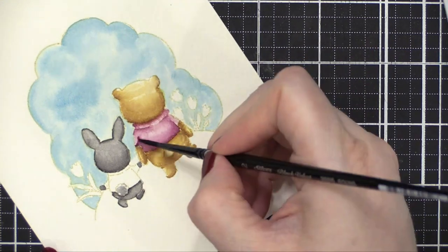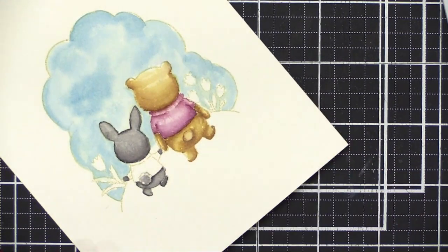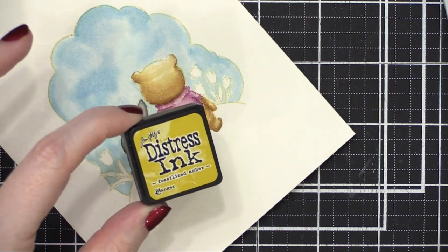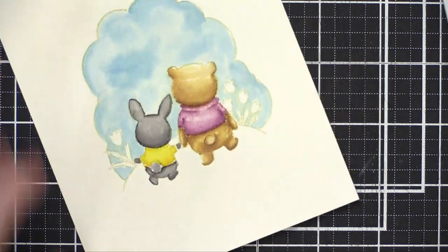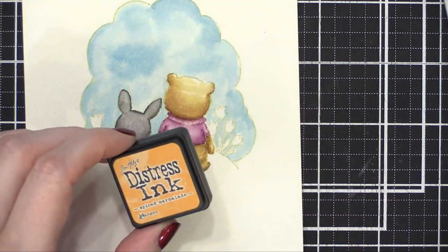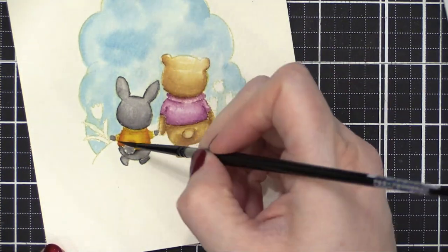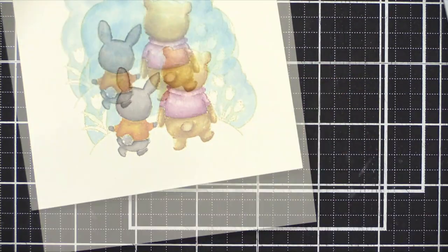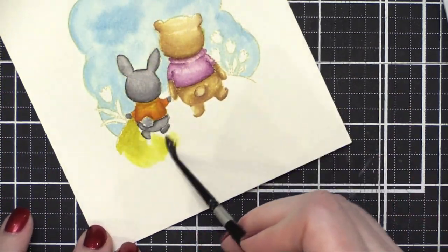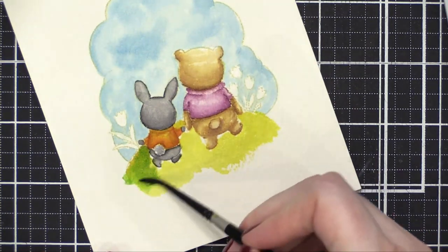I'm painting the bunny's shirt starting with Mustard Seed, but it was a little too bright, so I brought in some Fossilized Amber — though it wasn't changing the color enough. I decided I wanted a little more of an orange look, so I brought in Spiced Marmalade and did sort of a glaze over the top. That really added a lot of orange and gave me more of the rusty orange color I was thinking of. Then I grabbed some Crushed Olive to paint the grassy area underneath our two friends, and added some Mowed Lawn to bring that grass color to a nice grassy green.